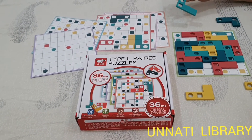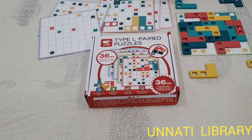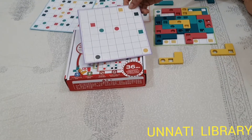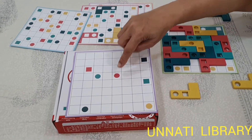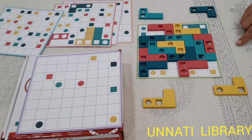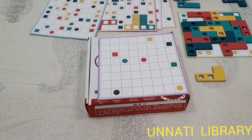Parents, here there are a lot of L-shaped blocks given. And these are the puzzle cards — challenge cards are there. The child has to fix this L-shaped block in such a way that the color and the shape must be matched on it, and all the L-blocks must be fixed on it. I will show you one, two steps on how to move.